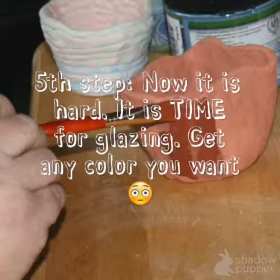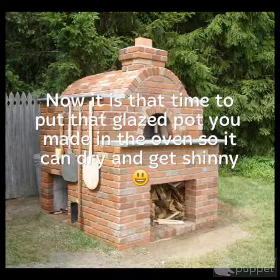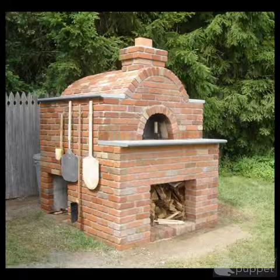Fifth step, now it is hard and it is time for glazing. Get any color you want. Now it is time to put that glazed pot you made in the oven.